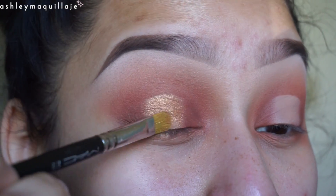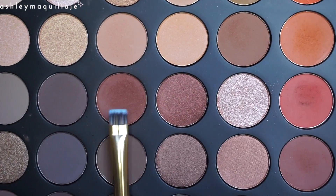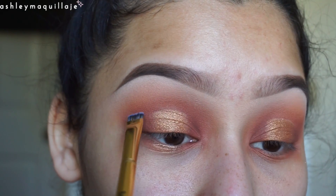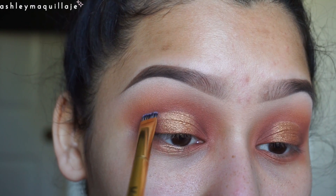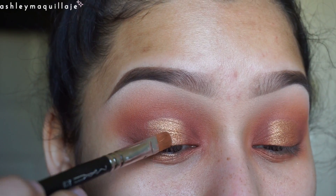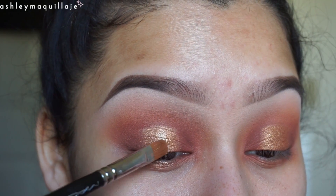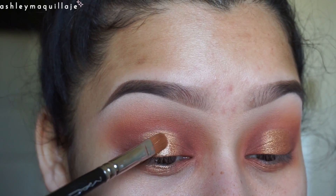Now I'm wetting a shader brush and applying the same color right on top just to intensify the gold. Now I'm taking the deepest brown shade that I used and I'm deepening the crease right above the gold shade. Then I'm taking King Tut and applying it wet to the very center of my lid just to make a highlighted effect.